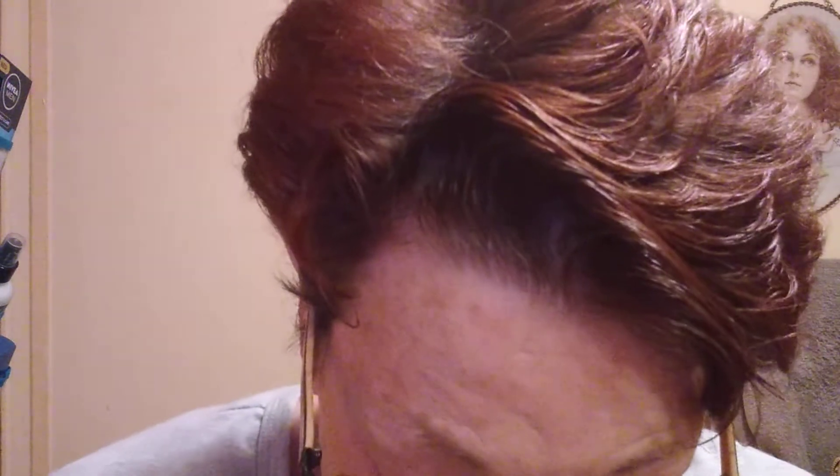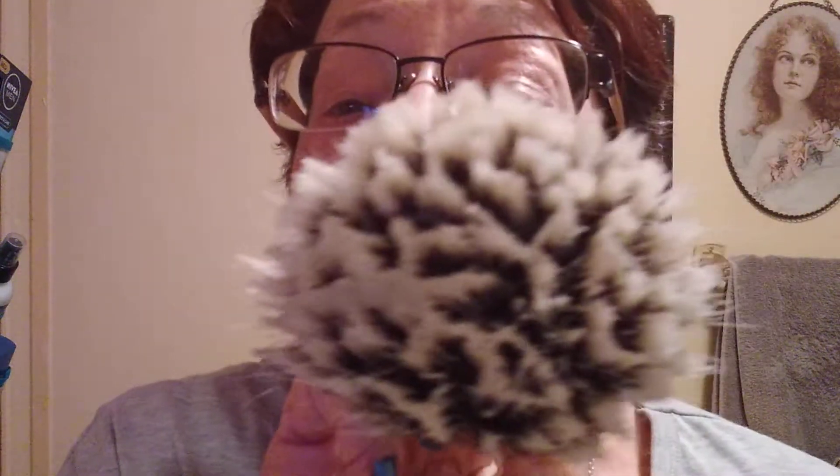For my brush, I have my AP Shave Co. Super High Density Badger Knot. Look at those nice gel tips. I had that soaking, of course.